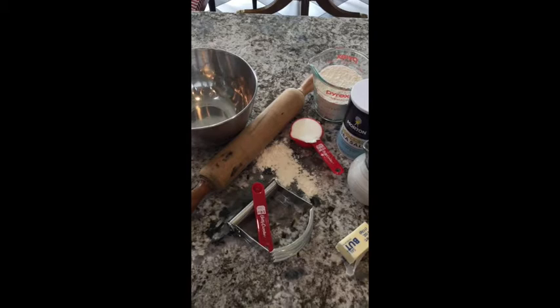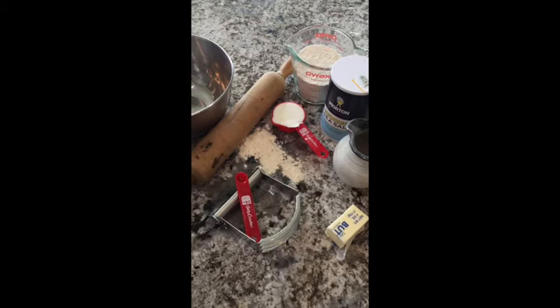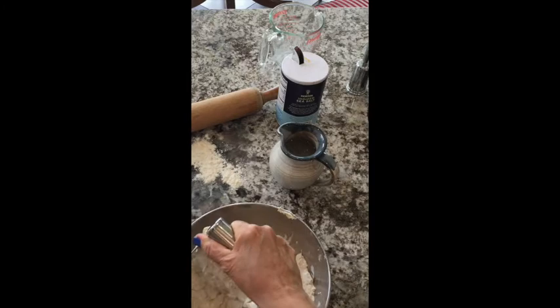I'll go through the amounts there in just a minute, but you'll also need a pastry cutter right here, or if you don't have one of these little gizmos, you can just use a wire whisk, as well as a rolling pin and a smooth surface. Always start with clean hands, but make sure you don't use a heavily fragranced soap because that might transfer into the dough. You want to cut the butter and shortening into the flour until each little morsel is about the size of green peas.